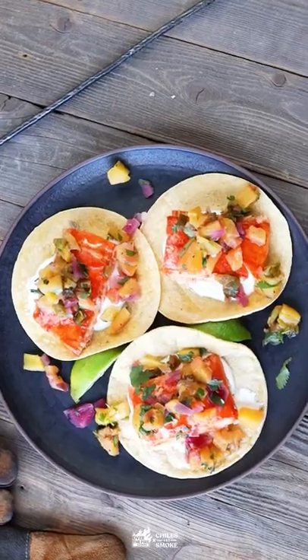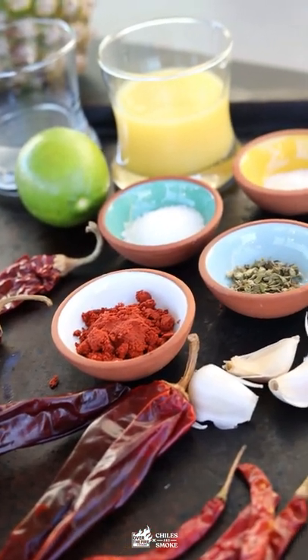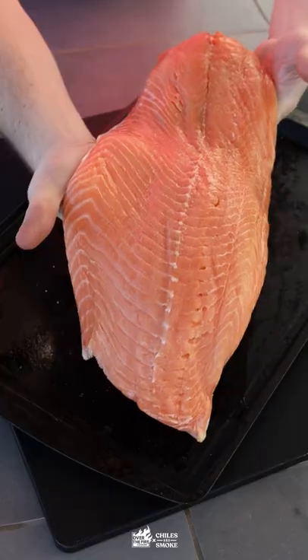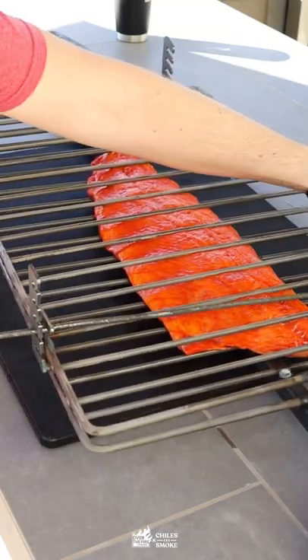Salmon al pastor tacos — yes please! Let's get the fire going and the marinade ready. Check those tongs, blend everything together, and let's paint this delicious salmon. We're going to cover it in the marinade and get it right into the cage.